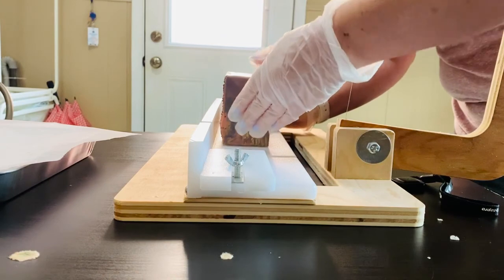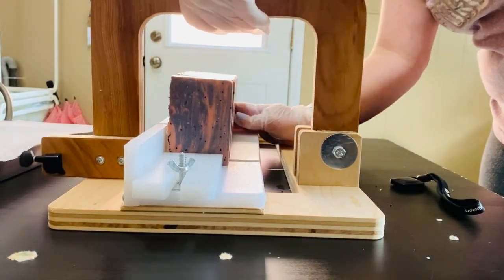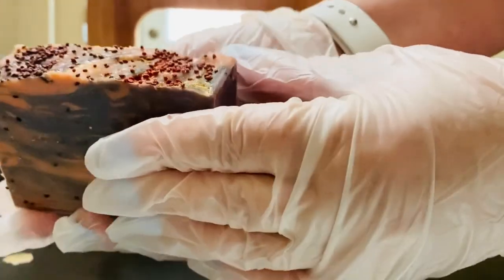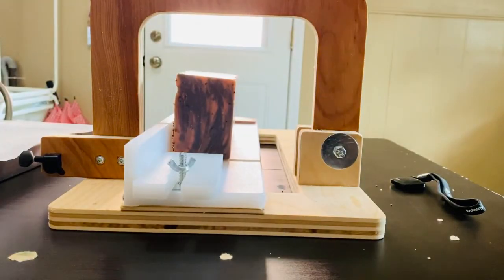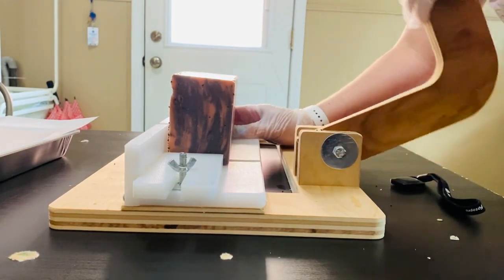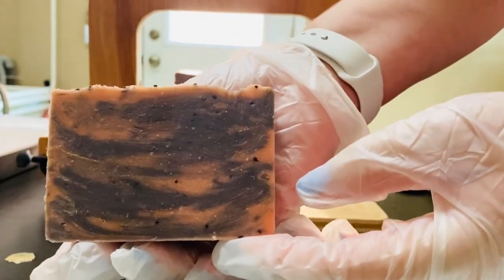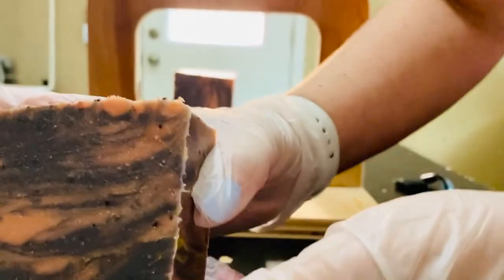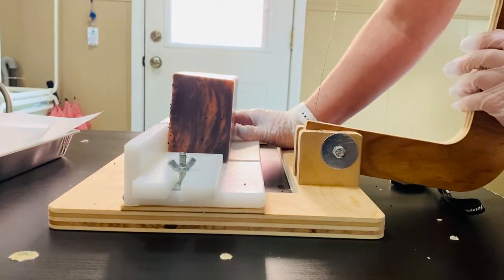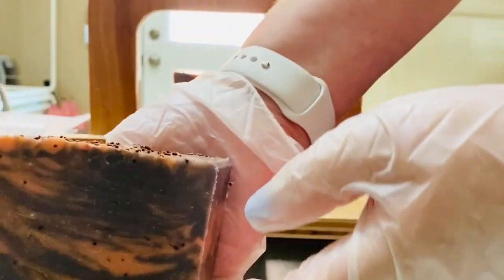I am going to cut it on its side because of the cranberry seeds. Let's get this first piece cut — love the swirl running through there. That one didn't have a ton of gold in it; looks like the next bar should have some. The fragrance stayed nice and strong, so really liking that. And that plum color is really nice in contrast with the pink. Overall, pretty happy with how this turned out.